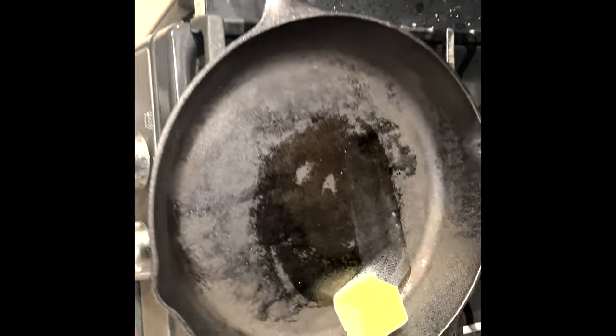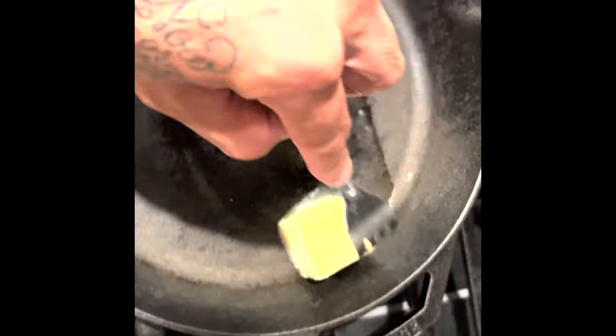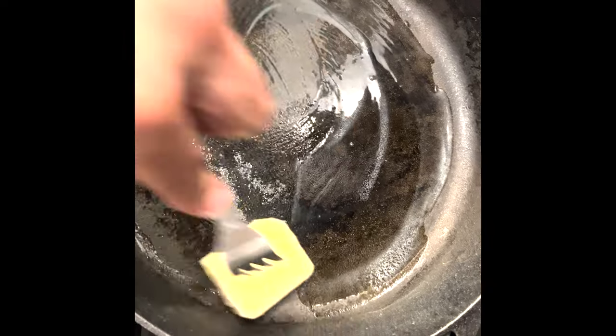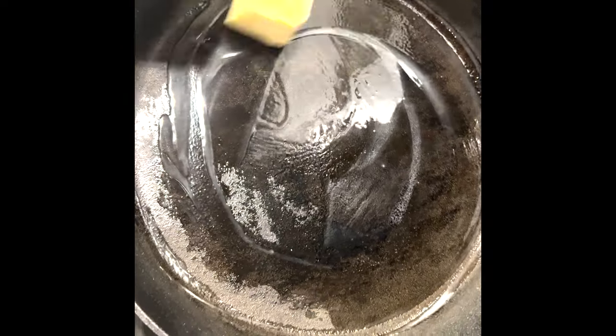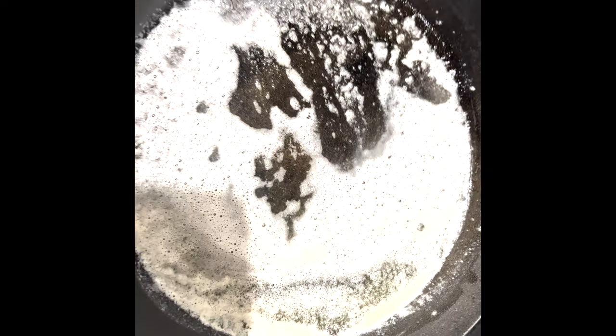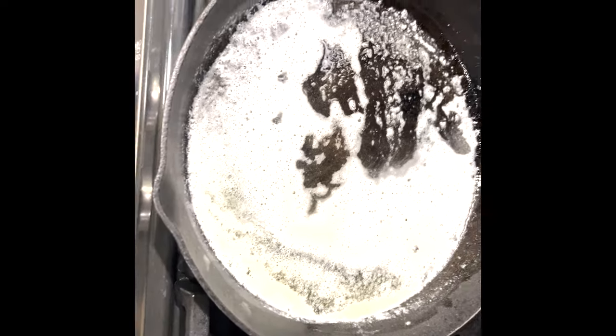Some chili pepper. I got my cast iron skillet out. I got a little canola oil and some butter. I'm letting this butter just melt in here so the striper doesn't stick in this pan. The oil is ready — we'll go ahead and throw the fish in now.